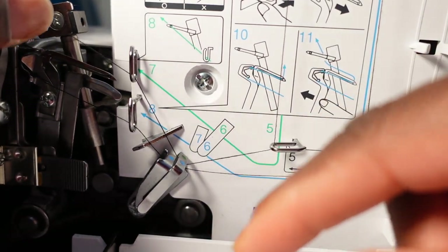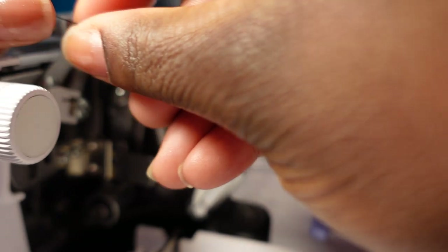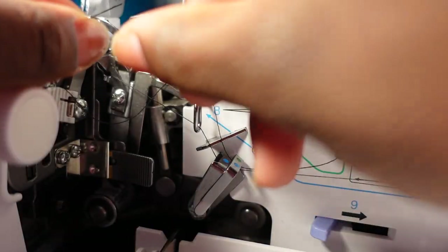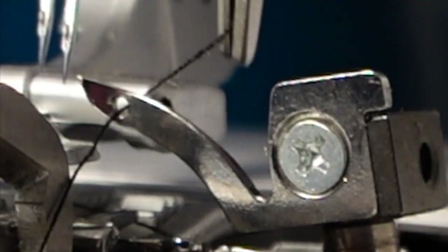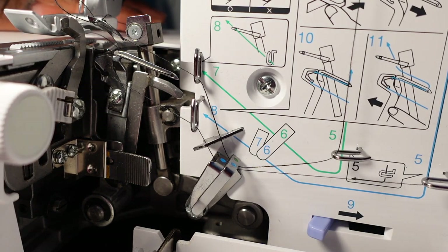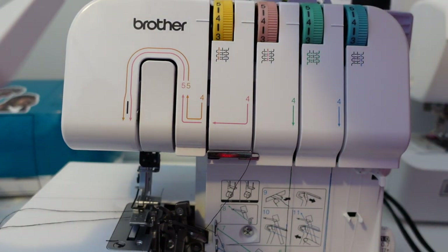Follow the numbers: this is six, then seven is the hook, and number eight is here. Turn it a little so you can put it through eight. If you don't have a sharp piece of thread at the top, cut it so you have that sharp piece. Use your tweezers if you can't pull through. I already threaded the pink one — I'll thread the yellow one shortly. It's literally the same process when it comes to threading the top of the machine.